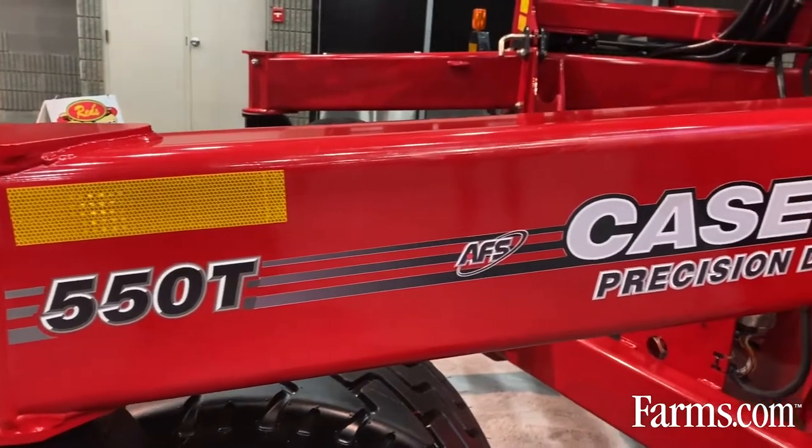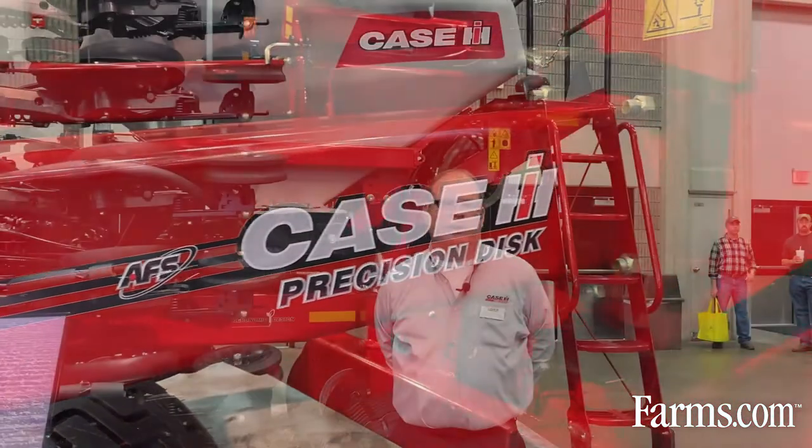Hello, I'm Trent Noesad with Case IH. Today we're pleased to introduce you to our new 550 series of precision disc drills. Behind me I have a Precision Disc 550T, which is our new tank-mounted drill, available in 40 and 30 feet.